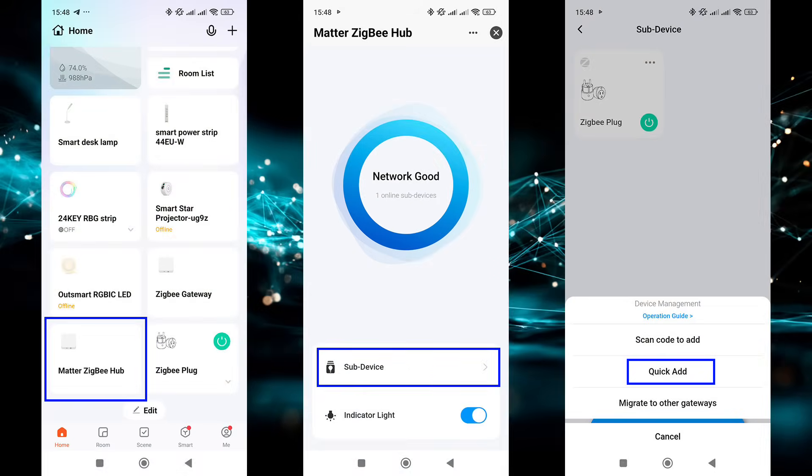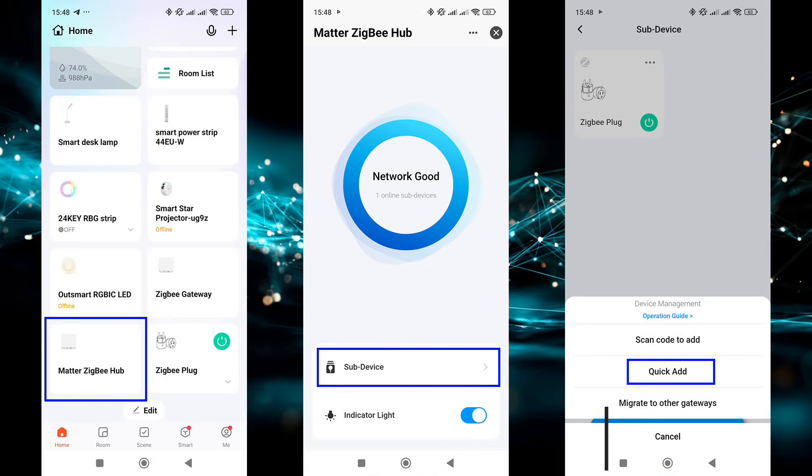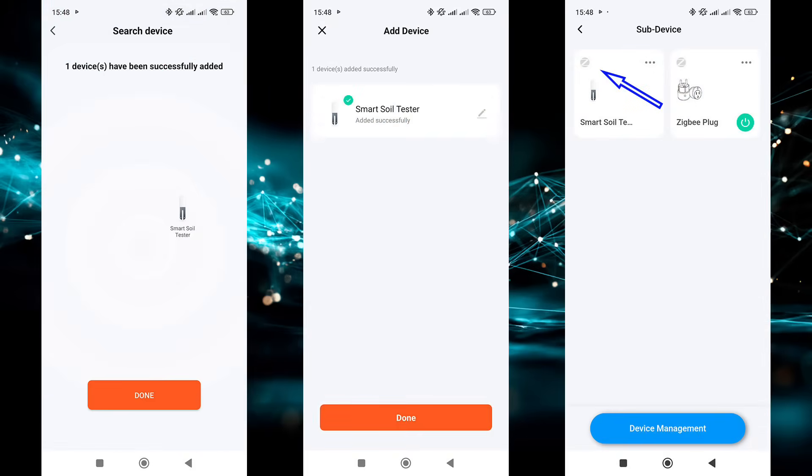Let's start the software part with the native ecosystem, Tuya Smart — everything works similarly in SmartLife. For the connection I'm using a ZigBee Thread gateway with Matter support. ZigBee devices are added via quick pairing mode; the gateway begins searching and the sensor must be in pairing mode. The gateway detects and connects to it. Here it is in the device list with the ZigBee logo shown on its tile.